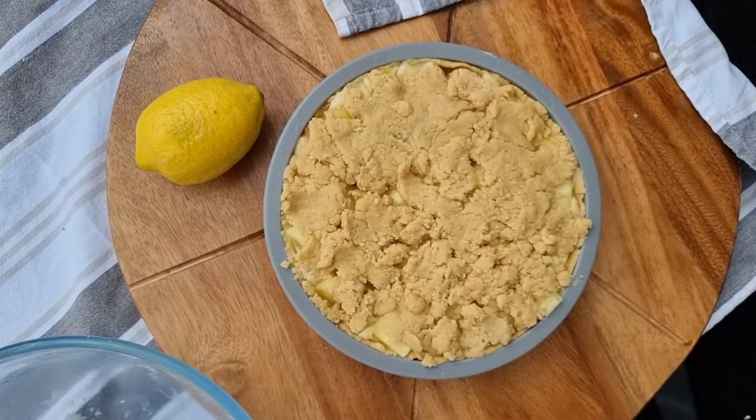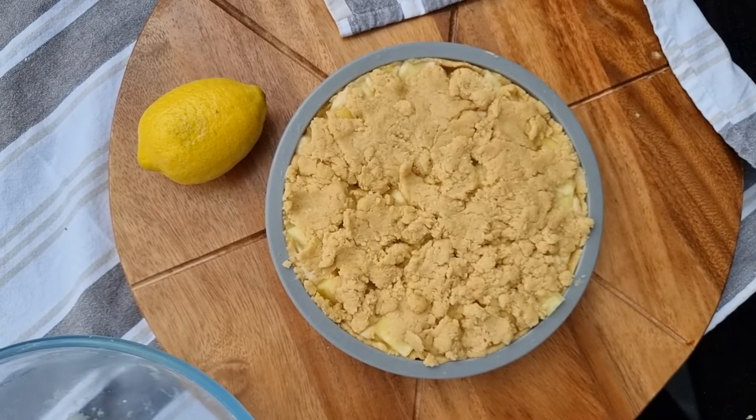We're going to bake it at 180 degrees for 35 minutes.